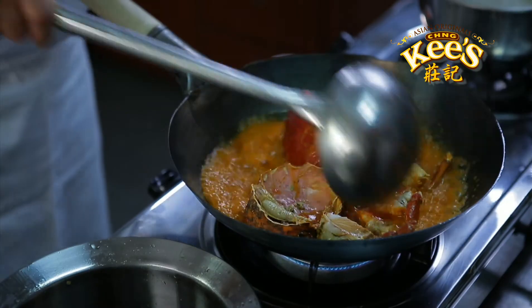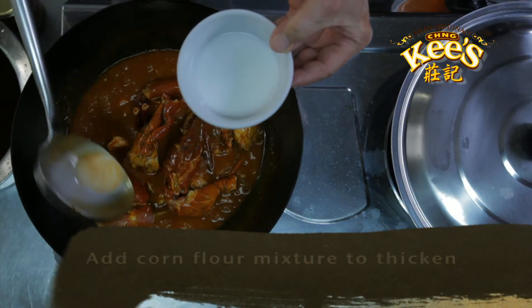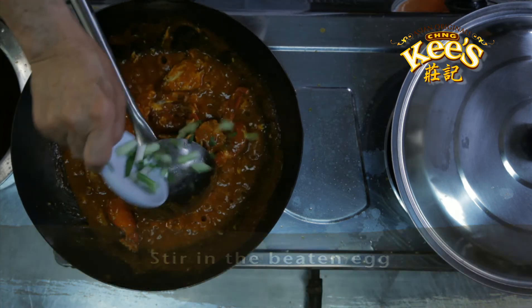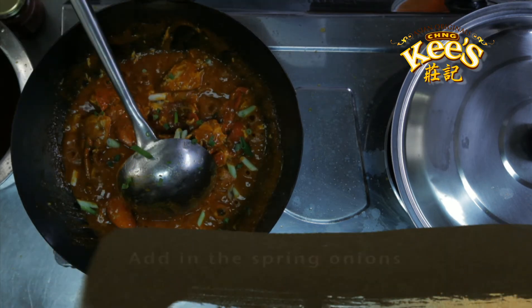When the sauce is boiling, add the corn flour mixture to thicken the sauce and stir in the beaten egg. Finish the dish by adding the spring onions.